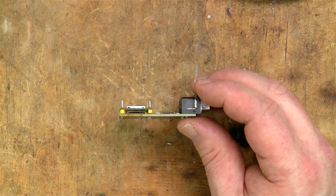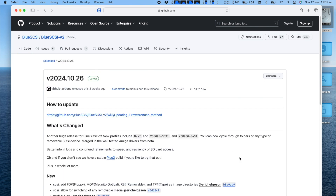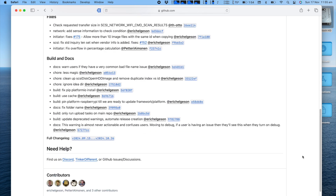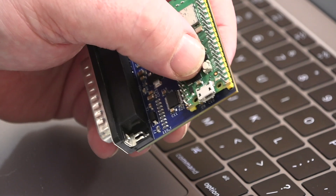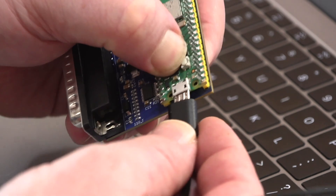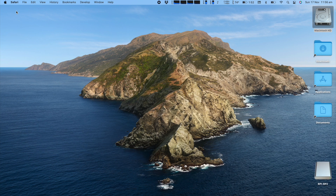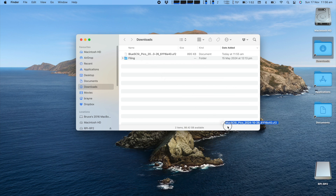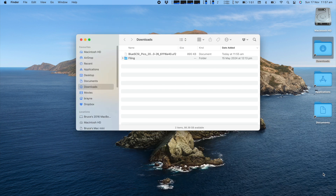Now I need to load the Blue SCSI firmware onto the Pico. First, I'll visit the Blue SCSI GitHub page and select the latest release of the firmware and download the UF2 file. Once it's downloaded, I hold down the boot select button of the Pico and plug it into a computer with a USB cable. A drive will mount onto your computer's desktop named RPi RP2. Just copy the downloaded UF2 file across to the RPi drive. Once complete, the Pico will restart and disappear from your desktop — now it's ready for use and some benchmarking.